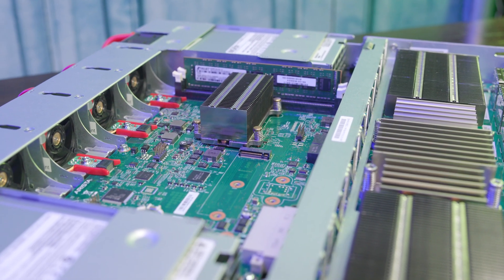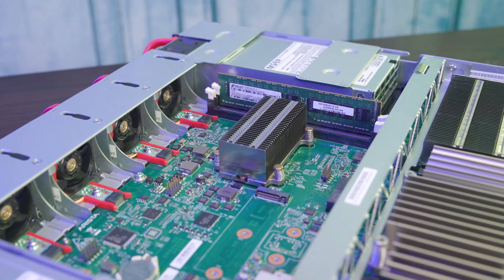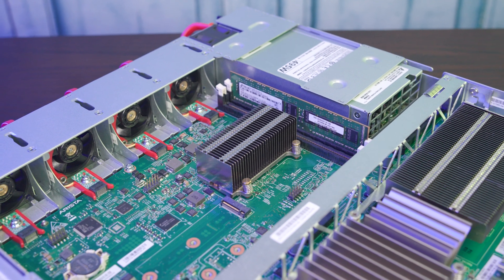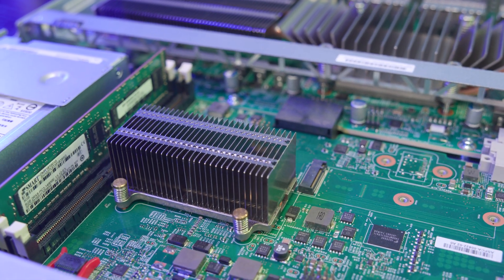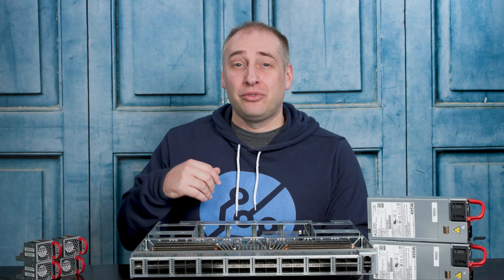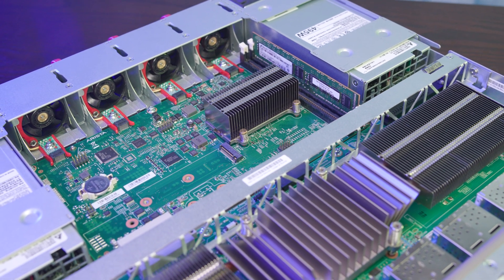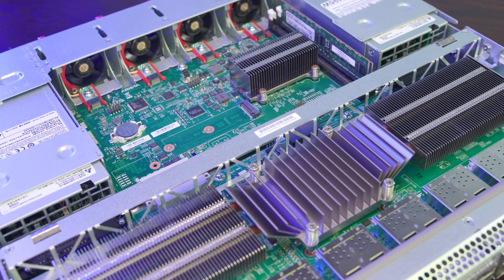Moving behind the switching PCB, we have the control plane PCB. This is a place where Arista did something different that's also going to pay dividends down the road. Instead of basing this on an Atom C2000 series chip — which I think a lot of the industry did with this Broadcom Tomahawk generation of switches — the Arista folks are actually using an AMD embedded CPU here, which I think is the AMD GX424CC. As a fun little note, it actually has Radeon R5e graphics.